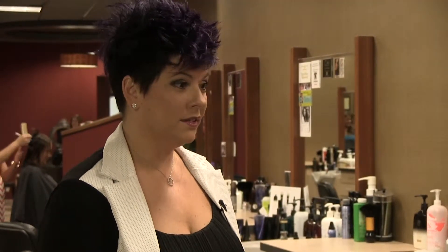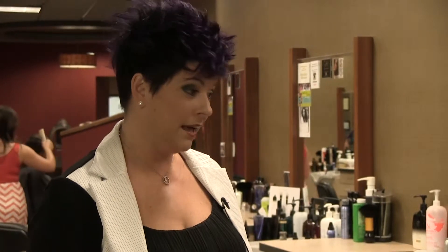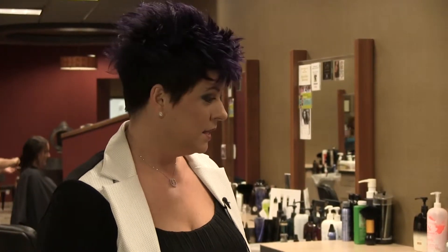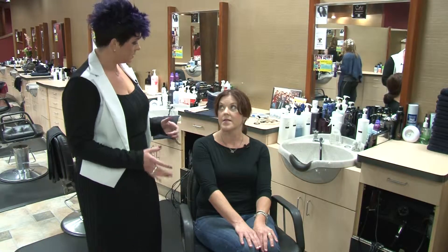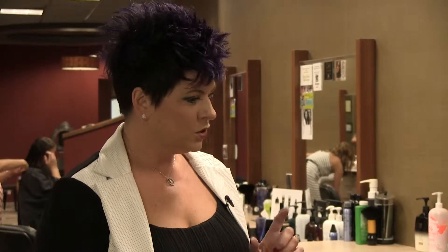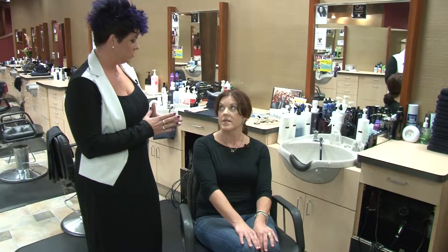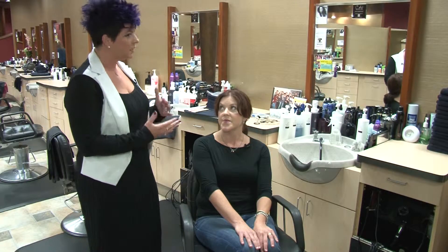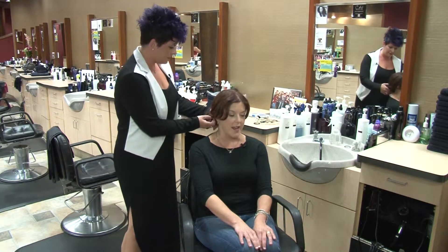The ponytail is definitely the go-to, and we're doing a lot of different versions of it. Something easy for yourself when you want to do a pony is a twisted pony. It's a simple two-step process — two pieces of hair that you twist together and join into a ponytail in the back. It looks a little bit more dressy, like it took more time, but it adds character to the sides — a little more stylized.